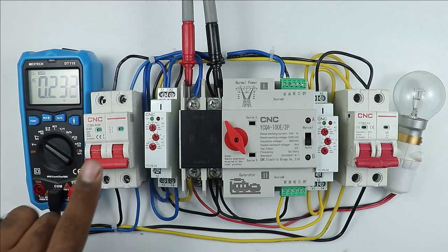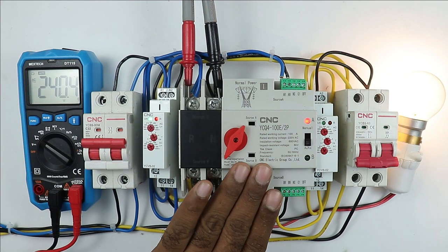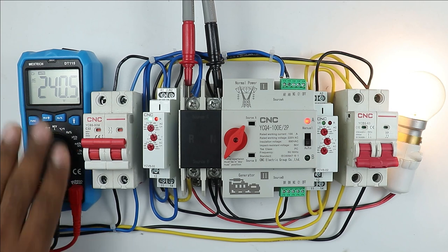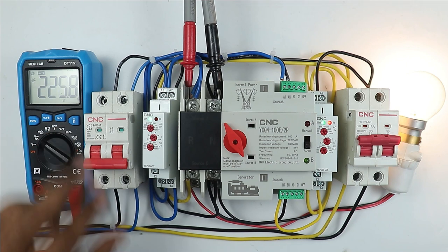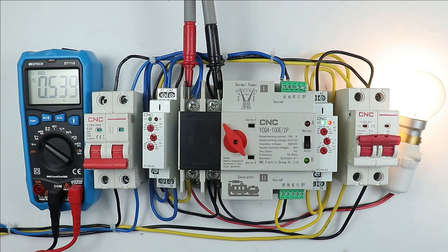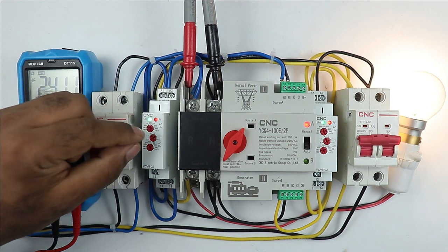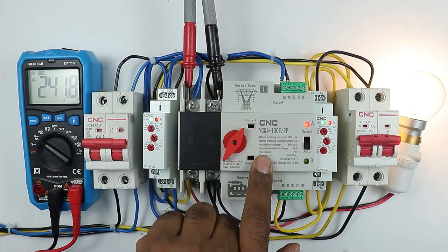You can see no voltage is showing because the MCB is off. When I turn on the MCB, you can see the ATS performs the changeover and the load in our home is turned on. Right now the voltage is 240 volts. Let's turn on the generator power supply also, then turn off this MCB. When I turn on the MCB again, you will observe that the changeover takes a little time. Just saw — it takes a little time now for the changeover. This is happening because the relay will first monitor the voltage, and after that it will supply power to the ATS, and then changeover takes place.